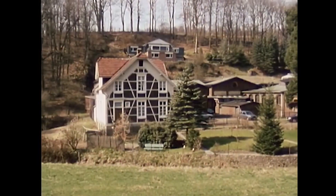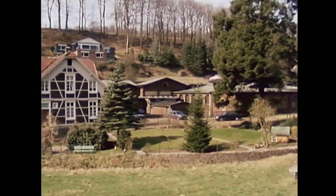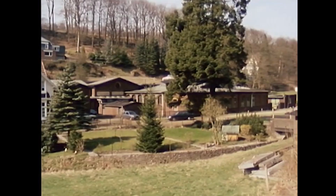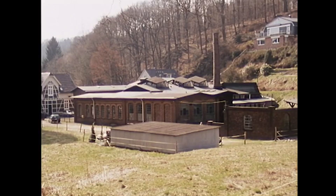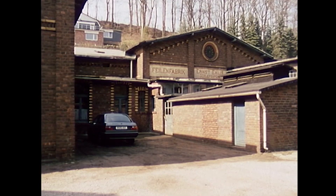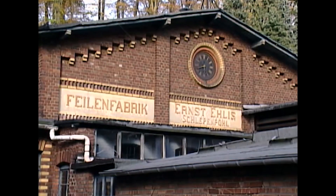The Ehlis file factory is picturesquely located in the Eschbach valley near Remscheid. The facility, which includes a family villa and industrial buildings for file production, was largely built between 1830 and 1900. The factory provides an authentic look into mechanized file production as it was in the early 20th century.